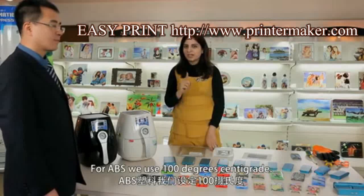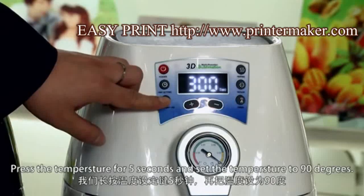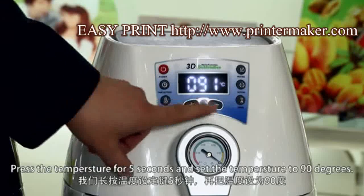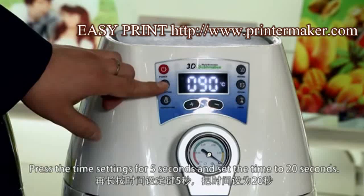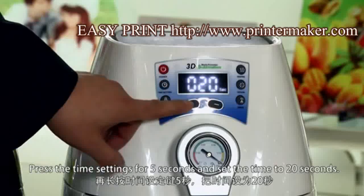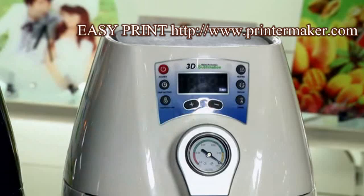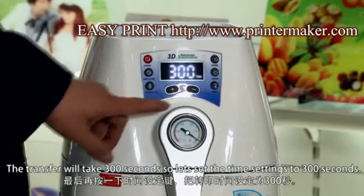For ABS, we use 100 degrees centigrade. Now set the second temperature to warm up the film. Press the temperature for 5 seconds and set the temperature to 90 degrees. Press the time settings for 5 seconds and set the time to 20 seconds. Then set the time settings to 300 seconds.